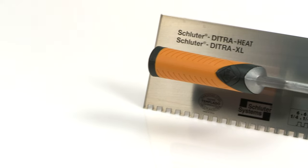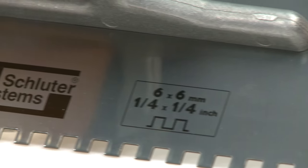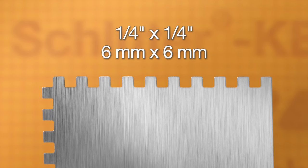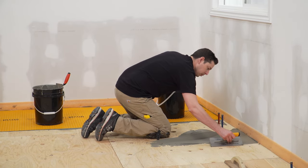For DITRA XL, use the DITRA HEAT DITRA XL trowel, which features a ¼ inch x ¼ inch square notch design, or a ¼ inch x ¼ inch square notch trowel. This process is repeated over the entire floor.